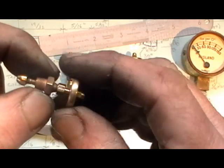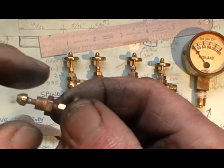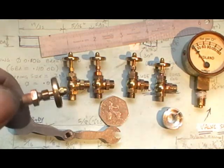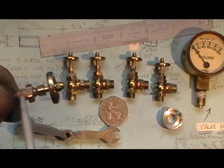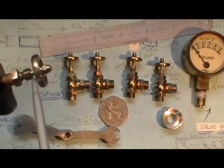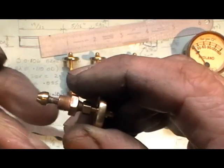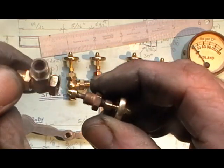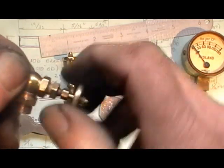Then you've got the spindle and the valve, silver soldered onto the end. That's all screwed into the valve spindle block. On top of the spindle block there's a gland nut with a little tiny sealing O-ring that runs on that spindle, and then the knob on the top.